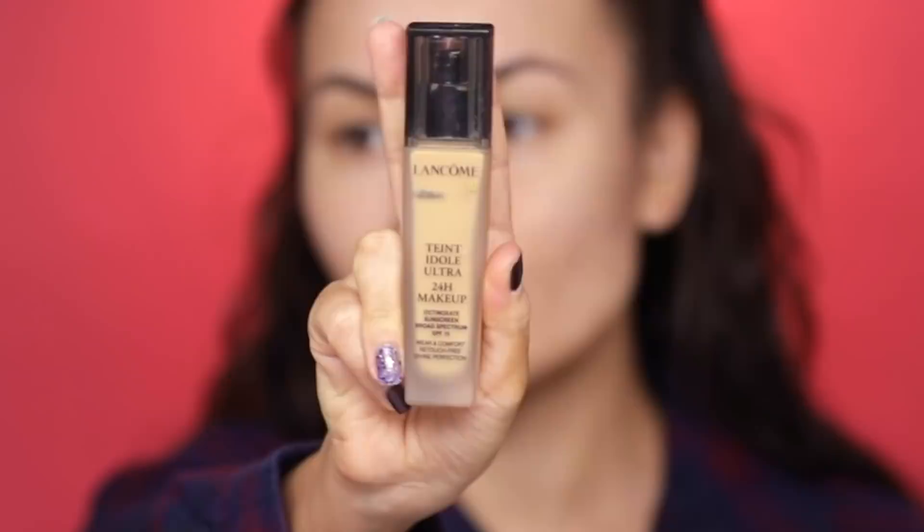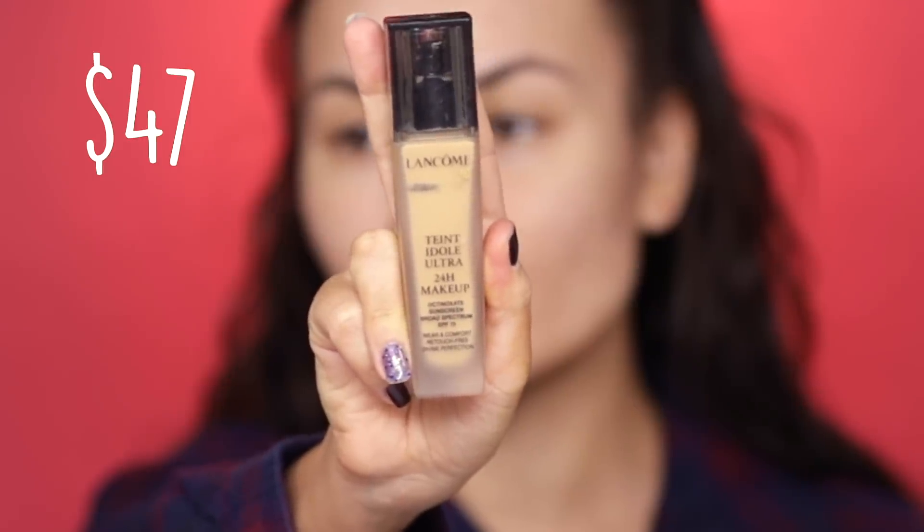Now let's talk about foundations. If you're an oily skin type you have to use a different type of foundation actually meant for oily skin. In my opinion those are usually foundations that say something about 24-hour wear, like this Lancôme Teint Idole, which is a long-time favorite of mine. I have used this one for years and years — it is formulated for oilier skin types and does wear a lot longer than normal foundation.